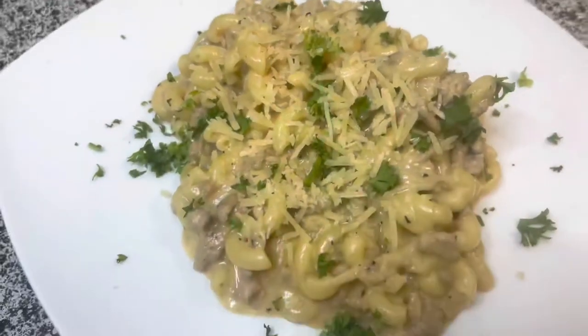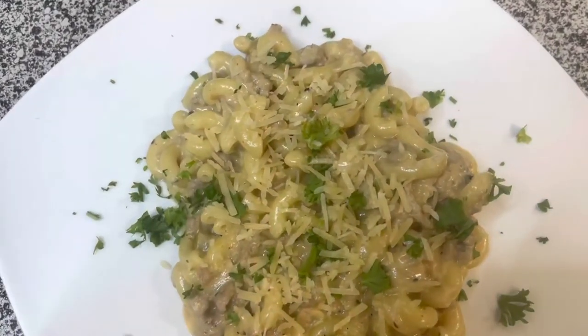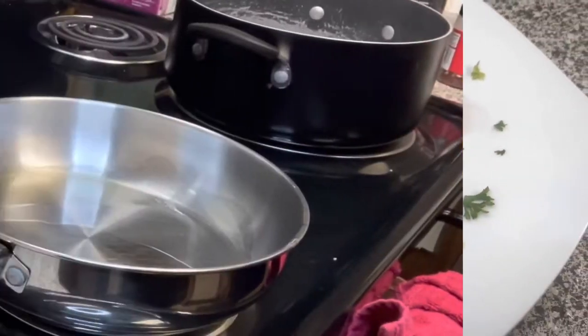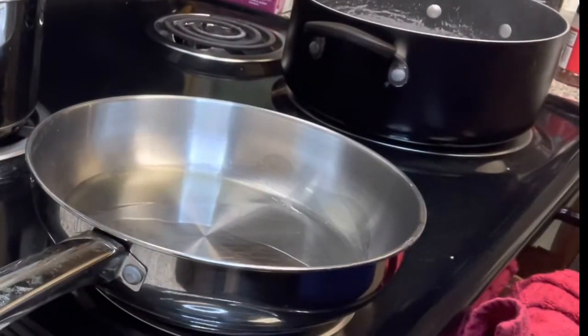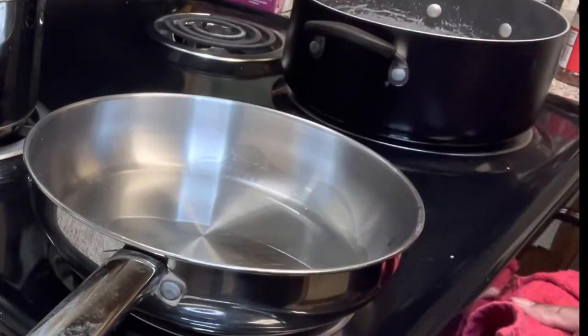Hey y'all and welcome back to my channel! Today we're keeping it simple and easy with homemade hamburger helper with a twist. First thing, heat oil in a pan — this can be any oil you like: olive oil, vegetable oil.